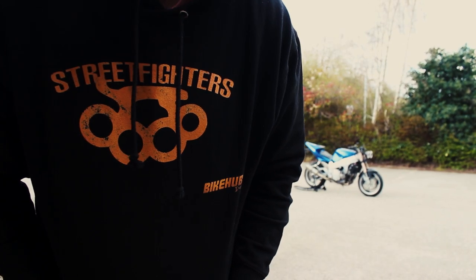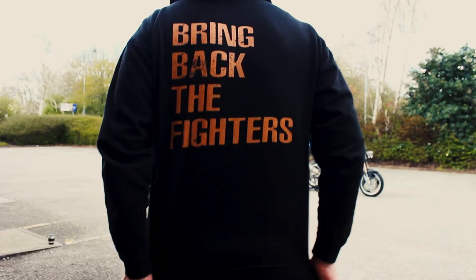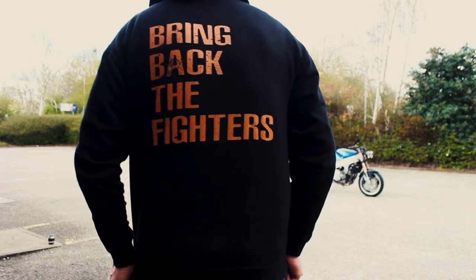If you like my Street Fighters hoodie, it's available in the store — go and get yourself one. I'll see you guys in the next video.